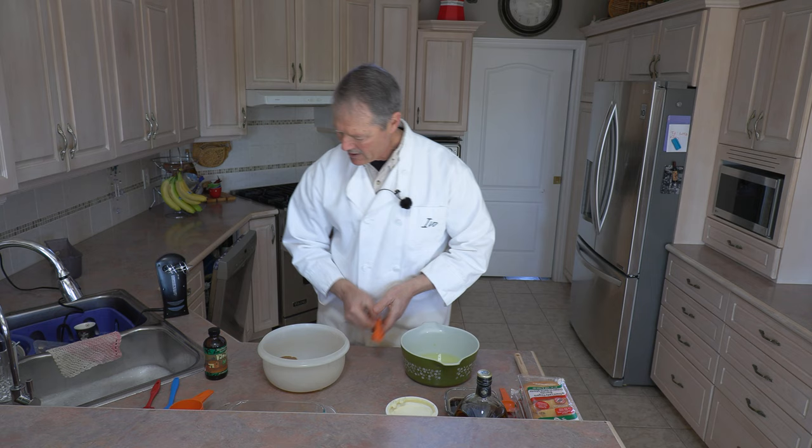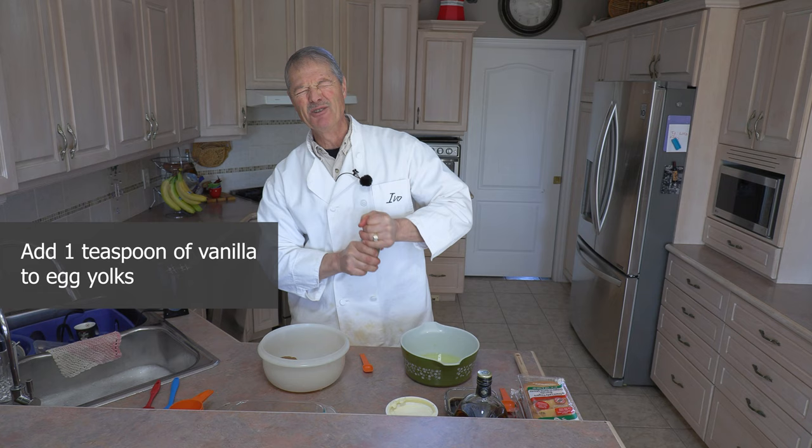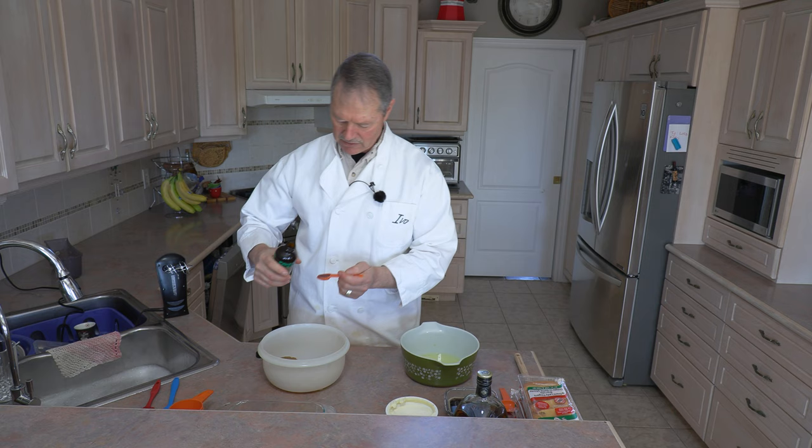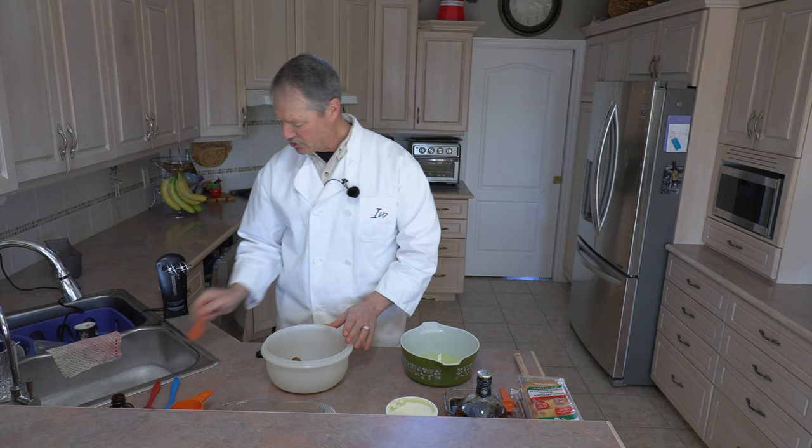I'm going to add one teaspoon of vanilla. And if you have real vanilla, by all means please use real vanilla. Artificial will work, but real vanilla is always the best. One teaspoon of real vanilla in with our sugar and our egg yolks.